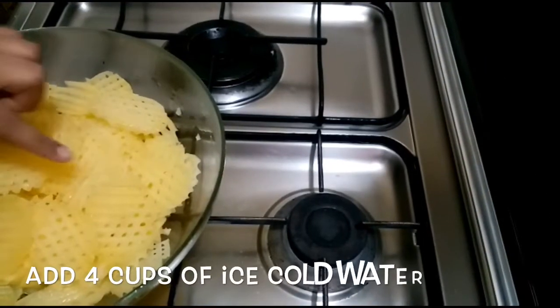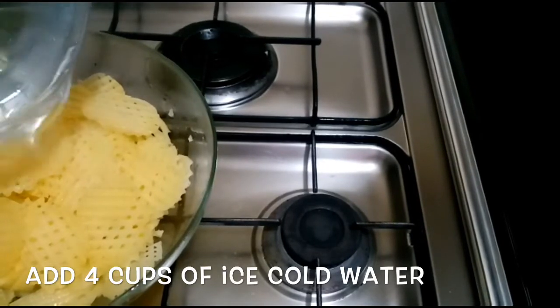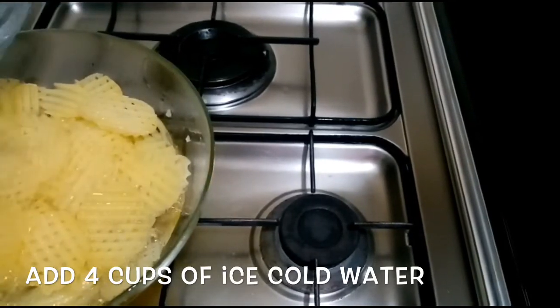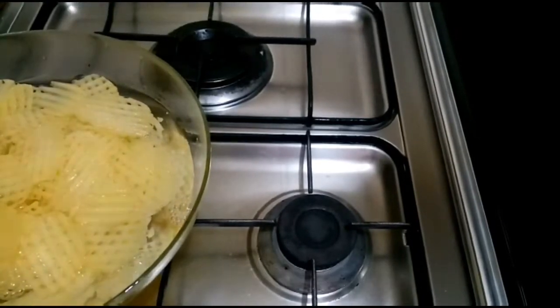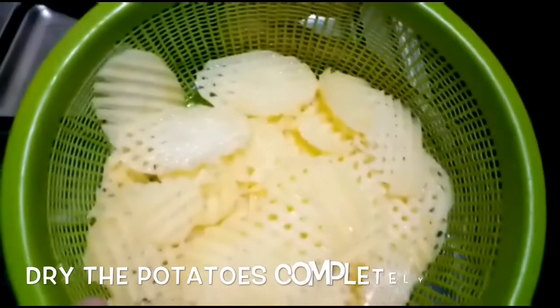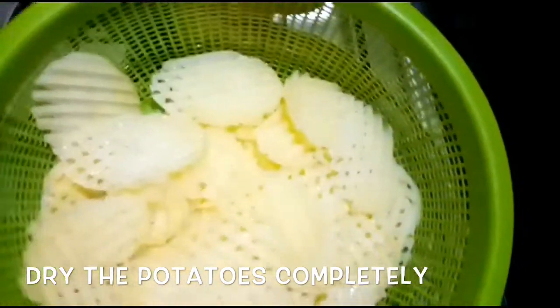Let's mix the potatoes in the bowl. We add 4 cups of potatoes in the bowl. I have drained them and will dry them in a dry way, then we will proceed.